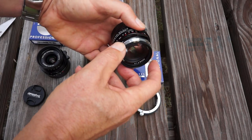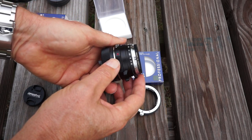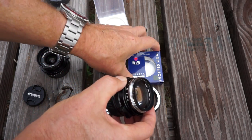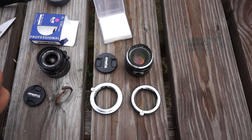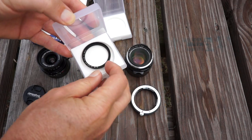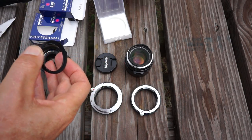The second adapter is called a ProOptic, P-R-O-O-P-T-I-C, which I also got from Adorama together with the two lenses. It was cheaper at $39.95, and I think the Fotodiox unit was around $65 on Amazon, so it's a little more expensive, but I think it's worth it.